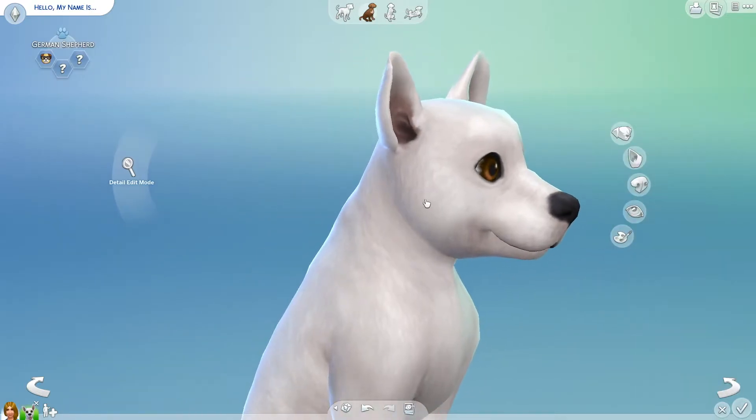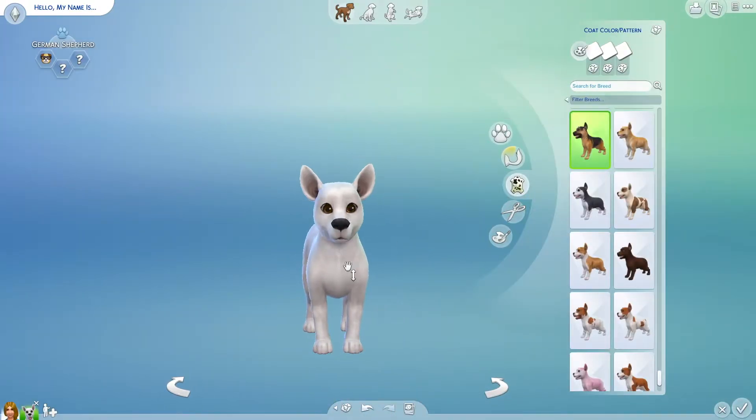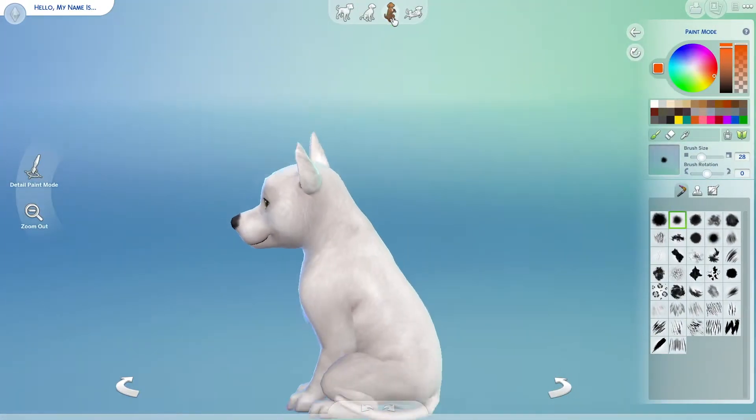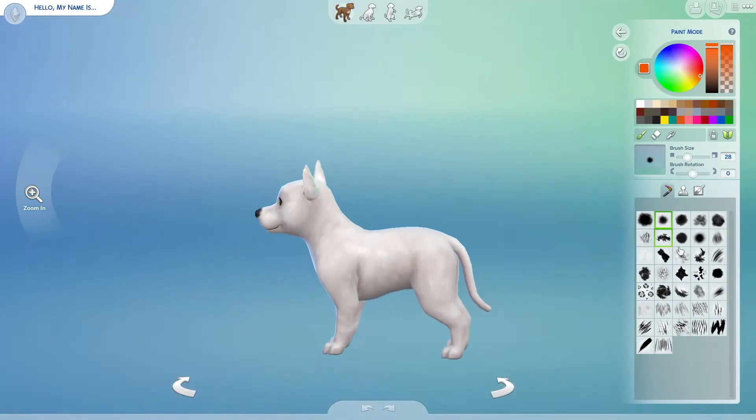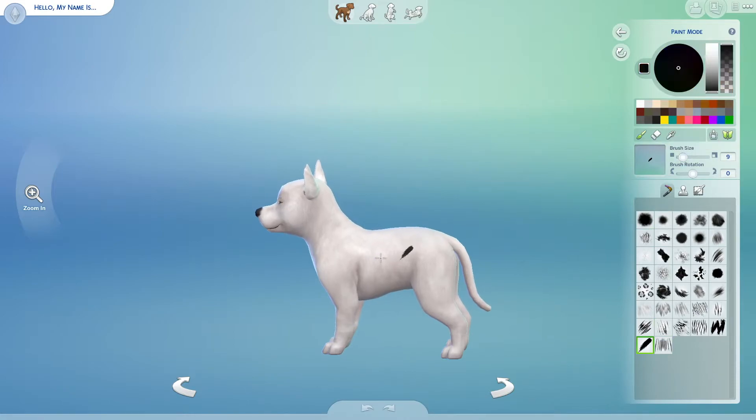So I go in and fix the face to match more like Bolt, and then I start to paint the bolt sign. I tried to find a good way to do that — kind of did a trial and error. That looked horrible. I ended up doing — yeah, that right there.